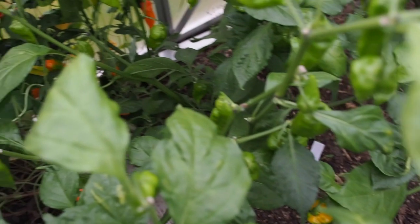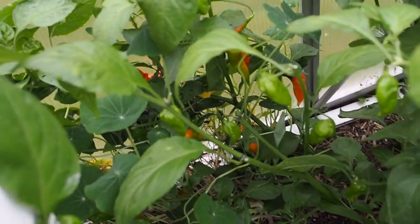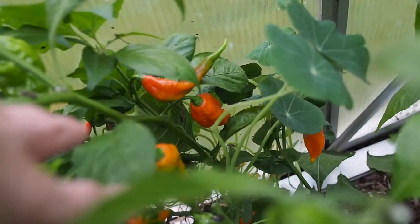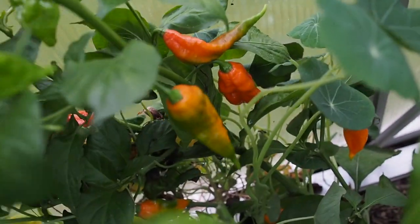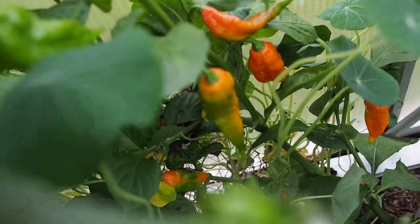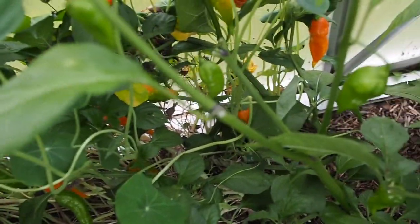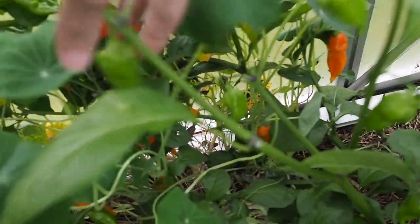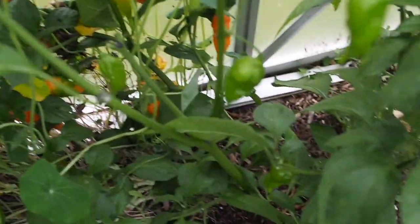And then we've got the ghost pepper here. This is another one that's more of a really dark orange color — it hasn't really ripened to all the way red, it's just a really, really dark orange. But we've got a lot of pods here that are just going to be ripening up here soon, hopefully.